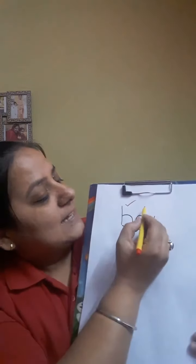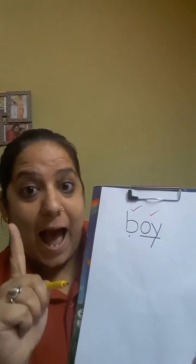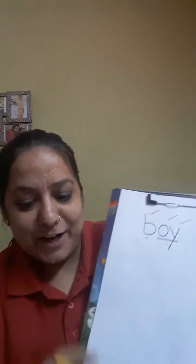And let's tick. B-oy. Very nice. And one more tick if you have underlined your special friend. Very good. So now let's see what's the next word.